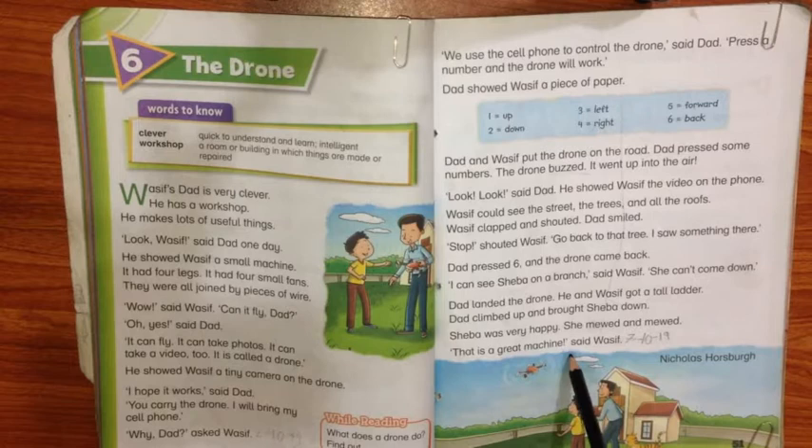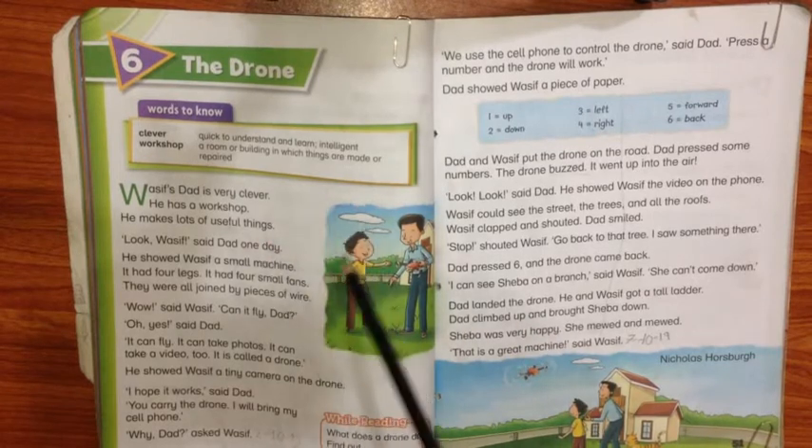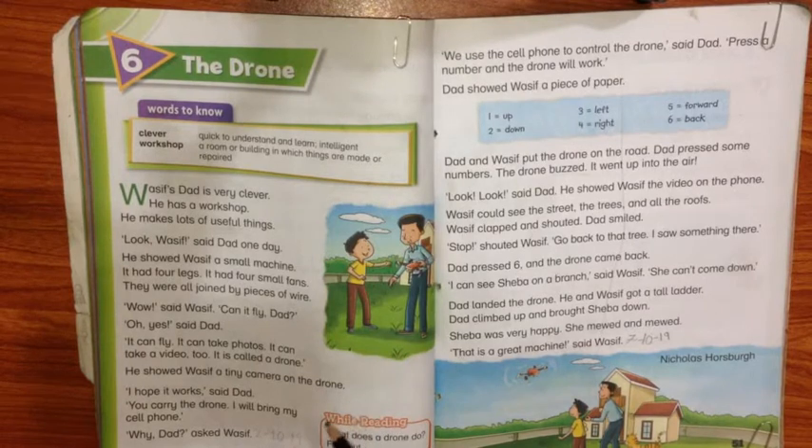So this is all about the drone. You will read this chapter two or three times. You will read the spellings and then do objective type and subjective type questions. We have given you solved worksheets — go through those worksheets and learn them by heart. Thank you.